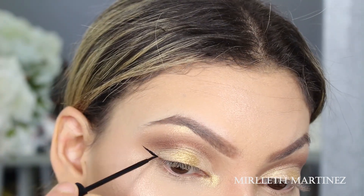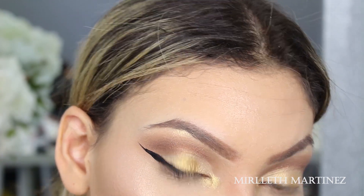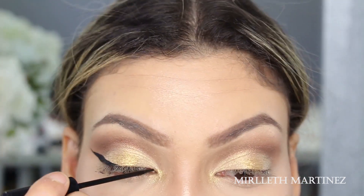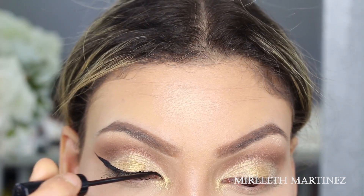Now it's time for some eyeliner — you guys know this one, it is the NYC liquid eyeliner. I literally love this eyeliner and I will never get tired of it. I'm just doing a simple wing.